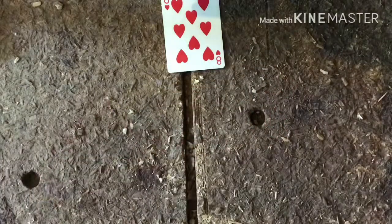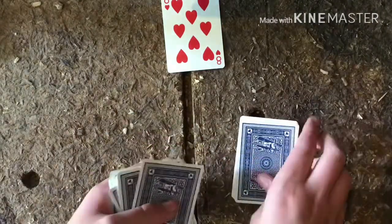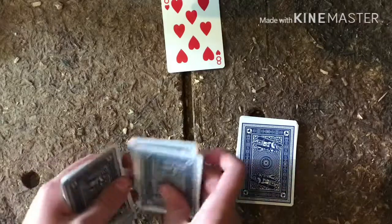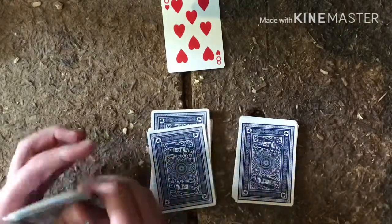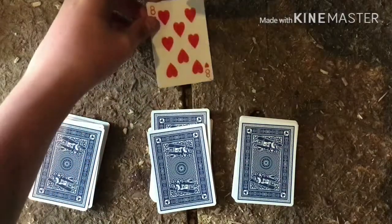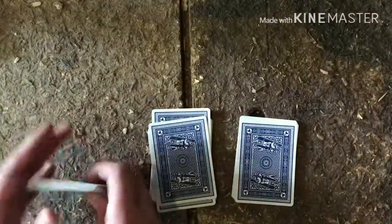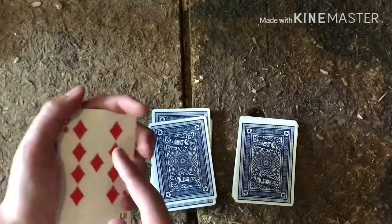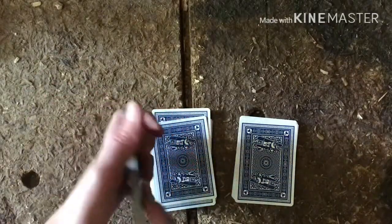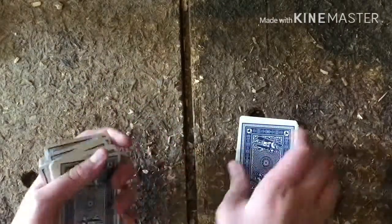Next, you separate the pile of cards into three different piles — it really doesn't matter how big each pile is. Place them all down, then ask them to place their card on top of the second pile. Make sure your key card is on top of their card, so just place that there.